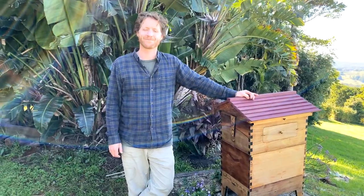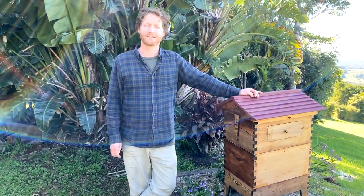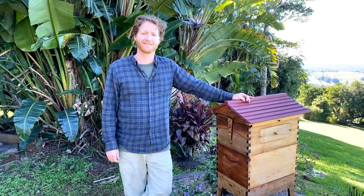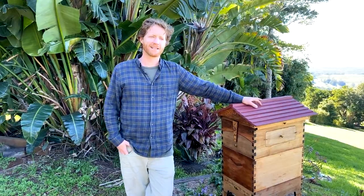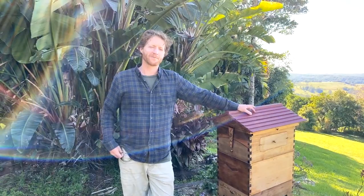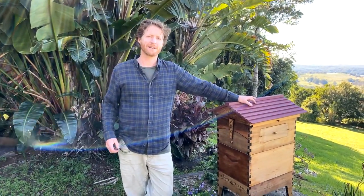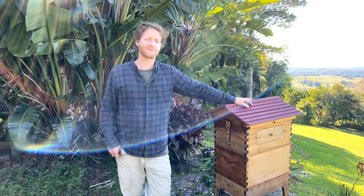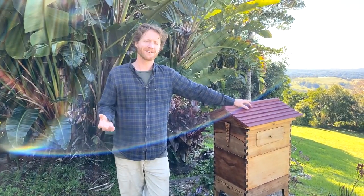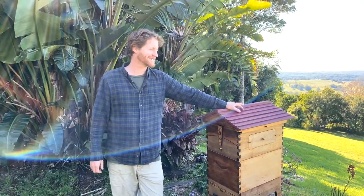Thomas, aged seven, and his dad Matt have four flow hives — they love going and checking the bees in Melbourne, Victoria, and he just wants to say thanks. It's great — there are quite a lot of flow hives in the Melbourne Victoria area, and different regions produce beautiful different honey tones that are nice to taste and share.